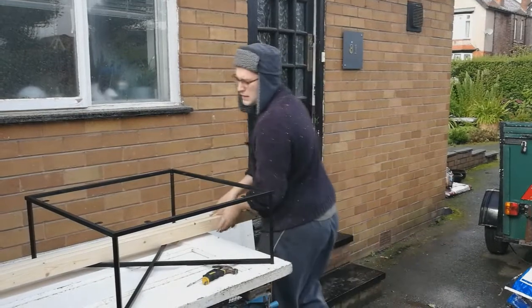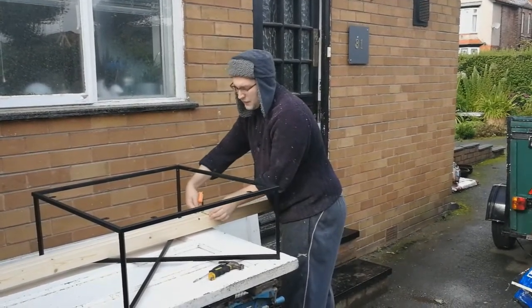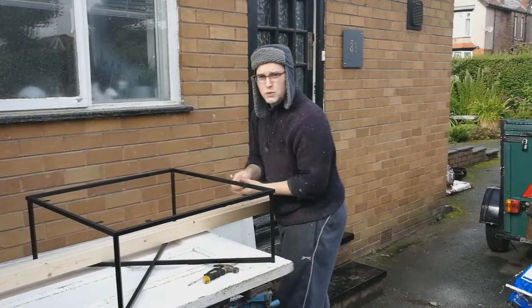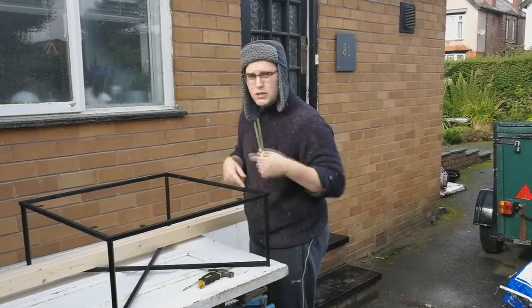Then I'm going to put the two pieces together and measure the width of the two pieces together and subtract that from 75cm, which will give me the size for the other sides. So I'm going to cut those and I'll show you how to put them together.